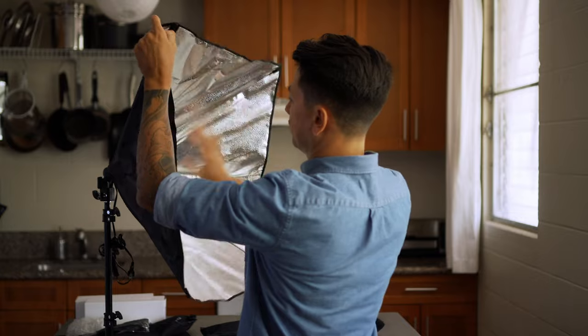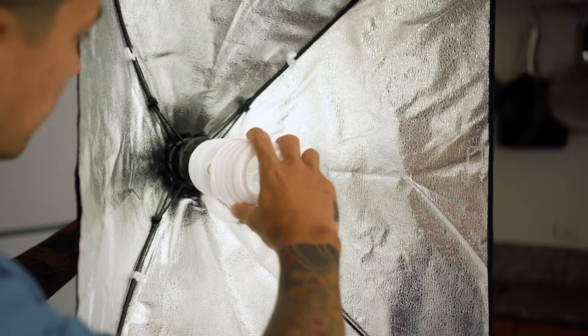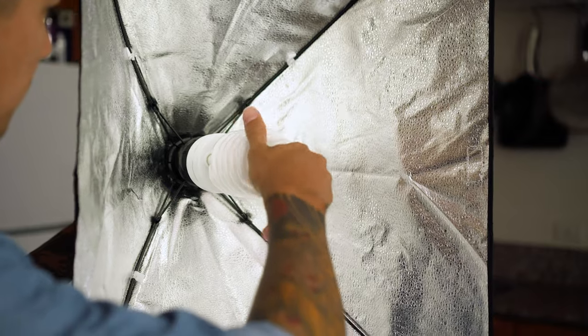The fourth thing I'd recommend is lighting. Technically this isn't a camera accessory, but it's going to greatly improve the image quality of your cooking videos. This subject is a video in itself so I won't dive into it here, but I'll put a link in the description. I did want to mention it because I'm listing accessories in the order I'd prioritize purchasing them, and this would be the fourth thing I'd recommend for your ZV-1.